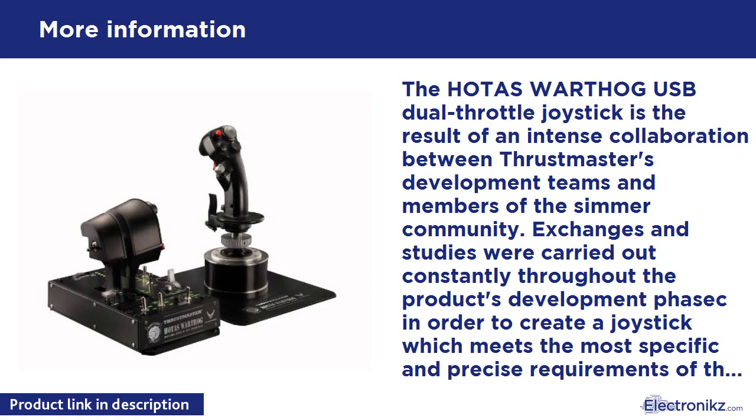Weighing in at more than 14 pounds and using metal for the joystick throttle handles, the HOTAS Warthog joystick is physically imposing. It features 55 fully programmable action buttons and two 4-direction hats, each keyed with a built-in push button — the first joystick in the world to incorporate such a feature. The joystick itself features 19 action buttons along with a point of view hat, providing extreme precision thanks to the HEART Hall Effect Accor 8 technology magnetic sensor system.